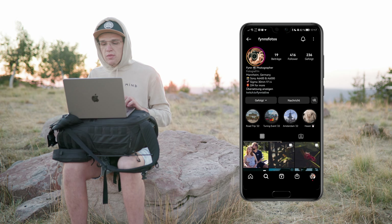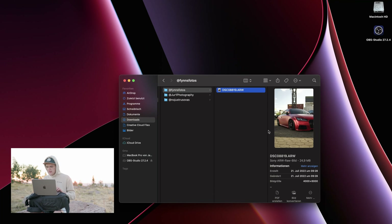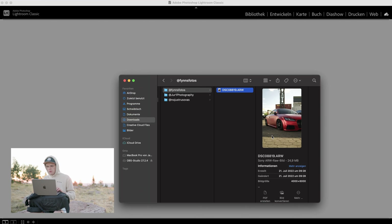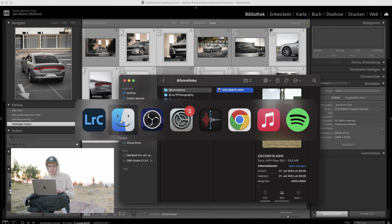The first entry is from Finn — thanks for sending me your raw photos, let's see what we can do with it. It's an ARW file, so it's made on a Sony, and the preview already looks pretty good. Let's pull this into my library.